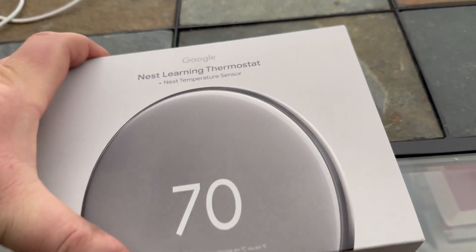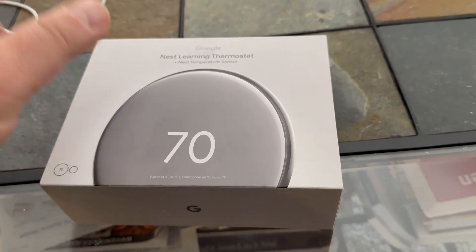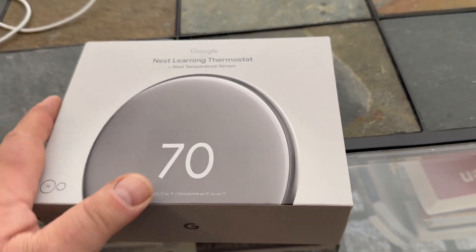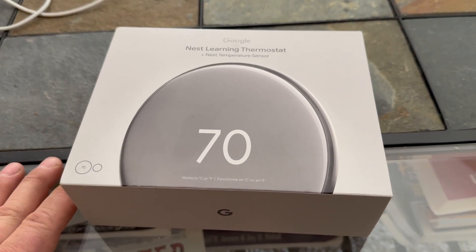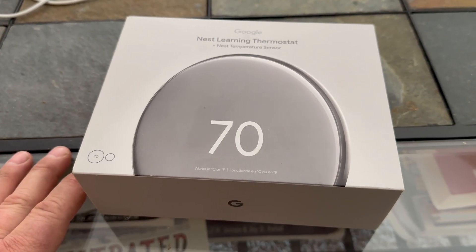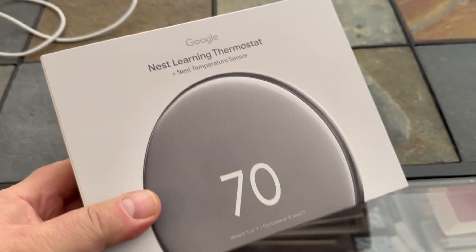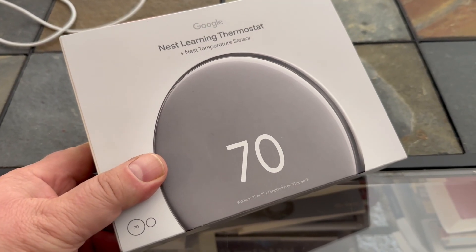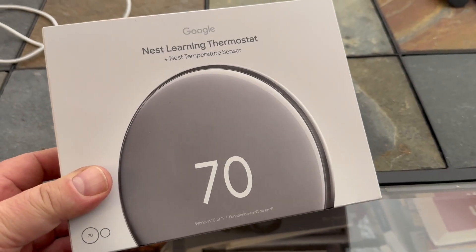Good day everybody, welcome to today's video. We're going to be installing the Nest Learning Thermostat — or Google, I should say. I have a second gen, I believe, and I got an email earlier in the summer talking about how they're going to discontinue its use on the app, so they gave you a deal to install this. I've had it for a few months, so we're going to go ahead and start looking at installing it.